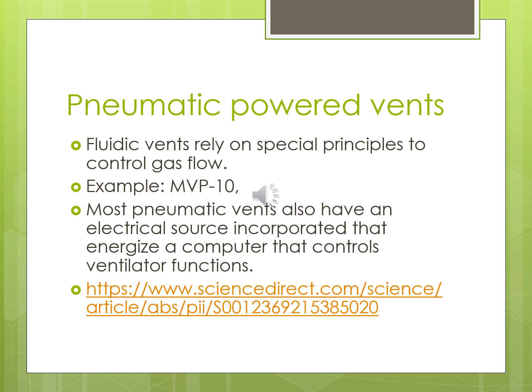Fluidic ventilators rely on special principles to control gas flow — specifically the Coanda effect, which we'll cover shortly. Examples include the MVP10. They also have an electrical source to energize the computer that controls ventilator functions. There's an interesting study from 1974 — 'Evaluation of a Fluidic Ventilator: A New Approach to Mechanical Ventilation' — that gives good insight into what they were thinking back then compared to where we are now.